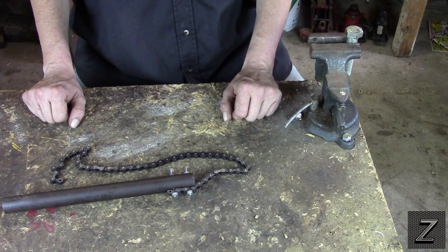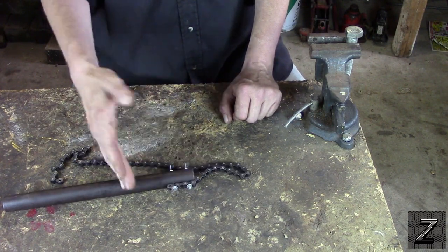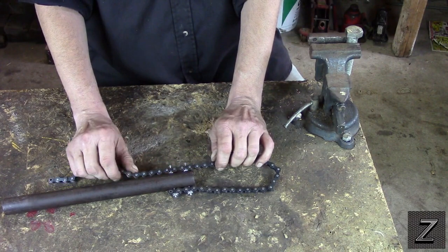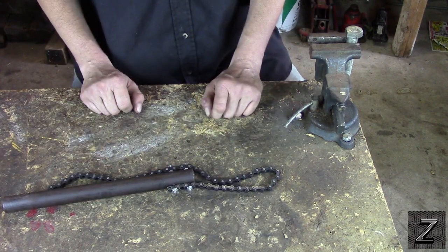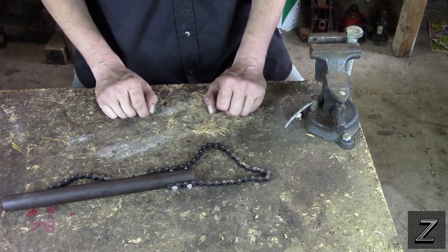The only real drawback is if something's rusted on where you've got to have both hands on here pulling as hard as you can — it's probably going to bust one of these bolts. It's not really meant for something that's been rusted together for 20 years, but who knows, you might get it off with it.